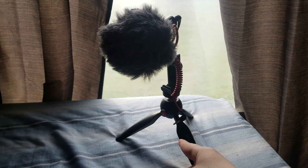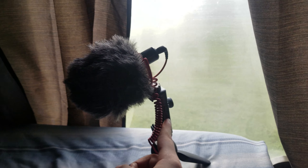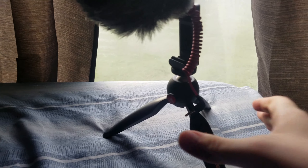So this is the tripod — the tripod attaches to the grill, and on top of the grill the mic attaches to it. The phone's going to go in the middle, so it's going to be a really good vlogging setup because I can vlog like this with the mic pointing at me.